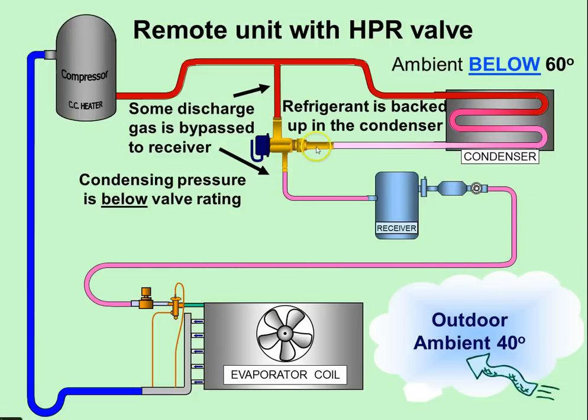The other thing it does is back up refrigerant - because this valve is closed down a little bit, it floods the condenser, so we have some liquid refrigerant backed up in the condensing unit. If it backs up to halfway, it has effectively cut the condensing surface down in half, which also aids in raising the head pressure for the system. Pretty simple, ingenious device - it's just hard to figure out when you look at it and haven't been exposed to it before.